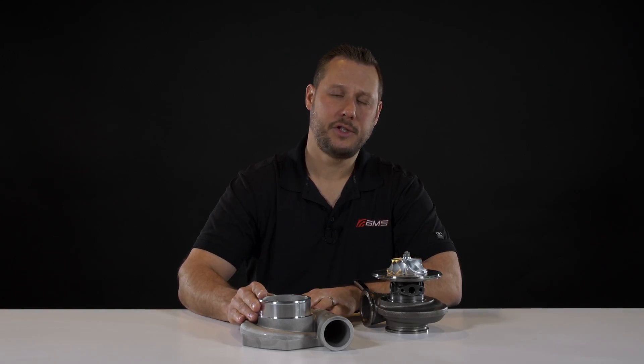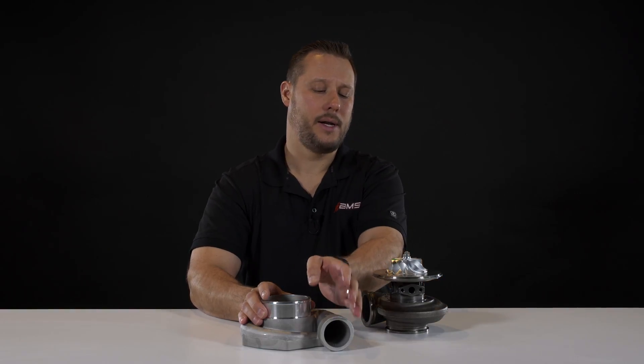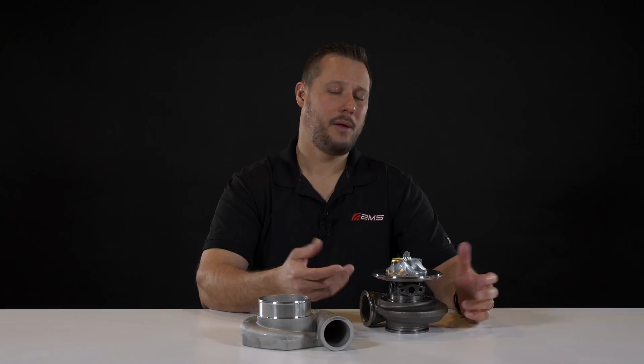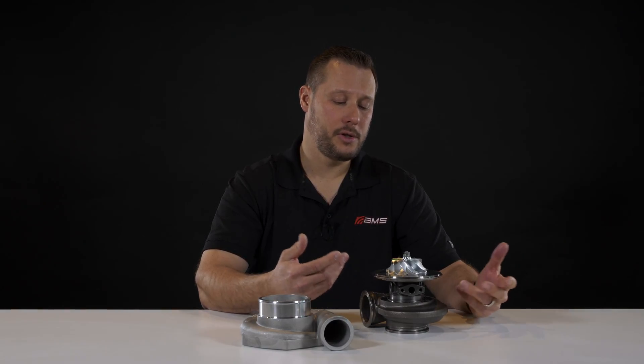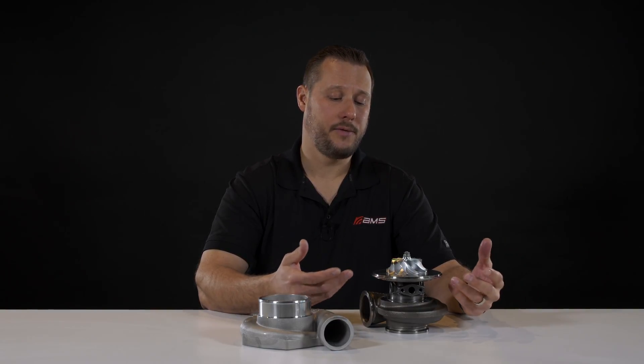The compressor cover's job is to guide the air coming into the turbo and guide it back out into the engine, whereas the compressor wheel really does all the work. I'll briefly talk about a cast wheel versus a billet wheel, which I'm sure you've all heard of — that really refers to the manufacturing process of the two wheels.